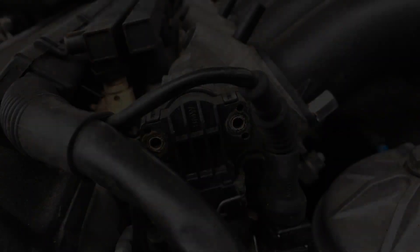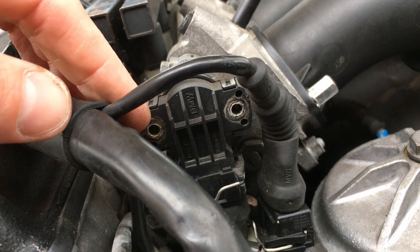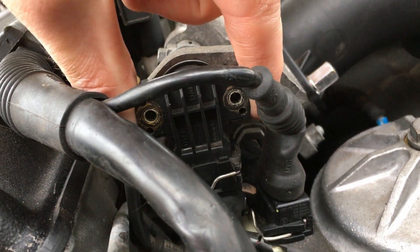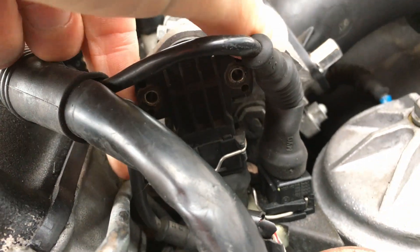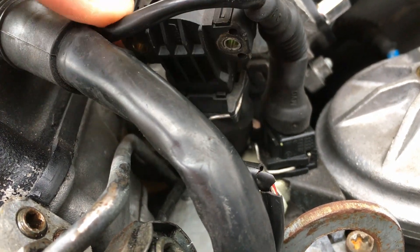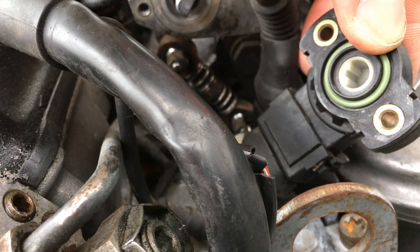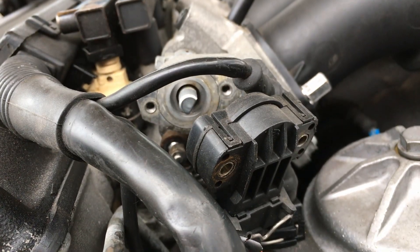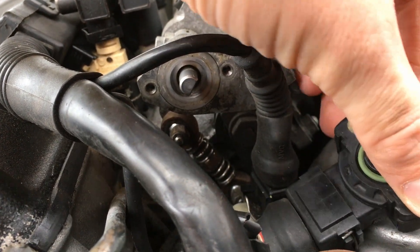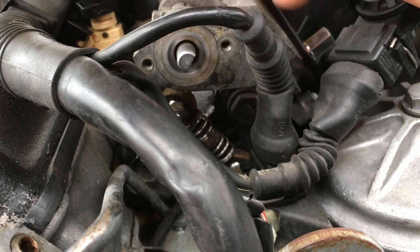Removal of the screws was pretty easy — two 7-millimeter screws. It should just pop off. And that's how it locks, that's where it goes.